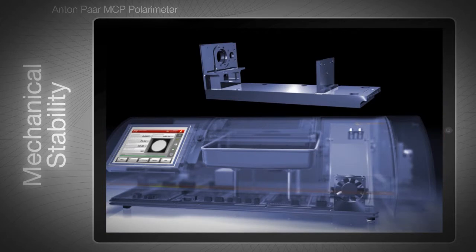The optical bench is the base on which all the optical components are mounted. This central part should not be subject to compromise. MCP's optical bench is machined from one solid block of aluminum and fixed on flexible mounts. It doesn't ever bend, twist, or pull out of shape. MCP delivers stable measurement values based on the sturdy grounding of this block.